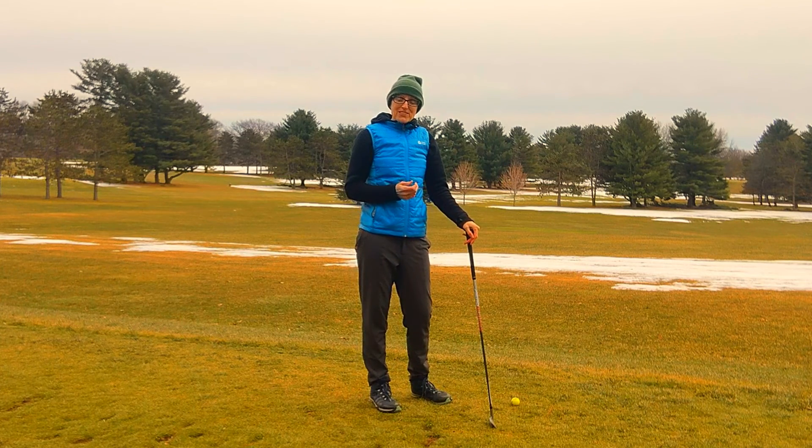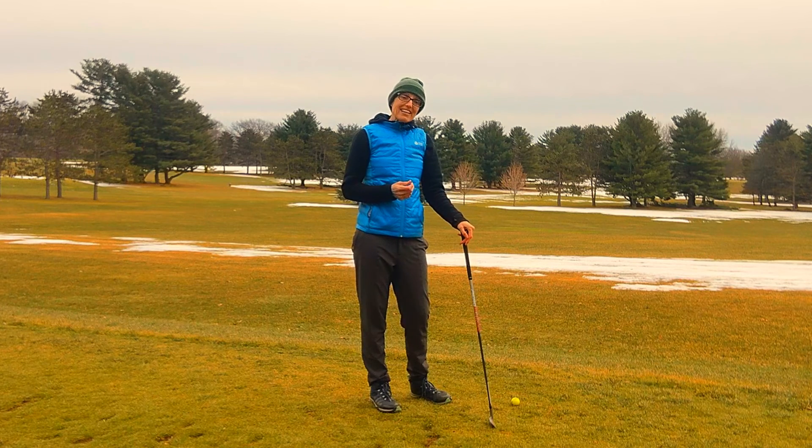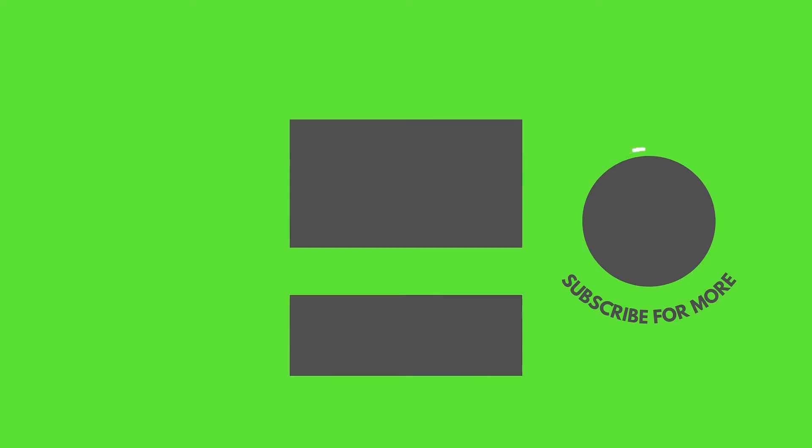Thanks very much for watching, please check out some of our other videos, and don't forget to subscribe to our YouTube channel. I'll see you next time. Bye.